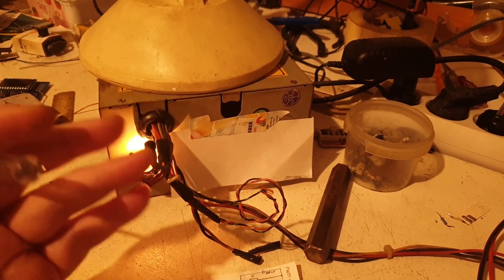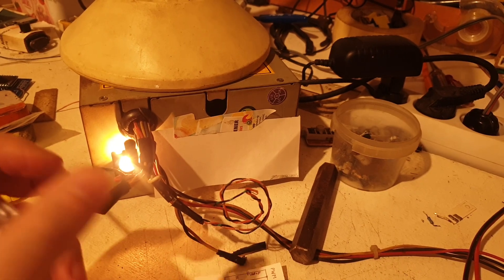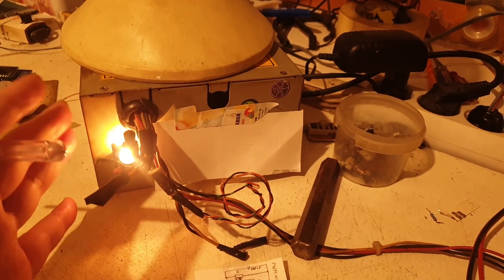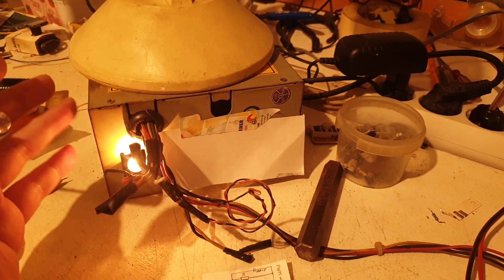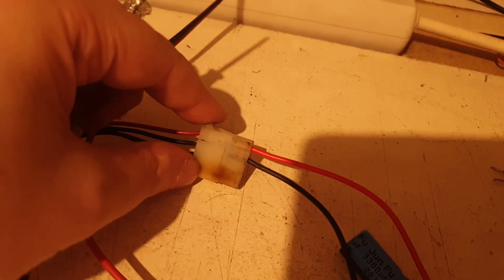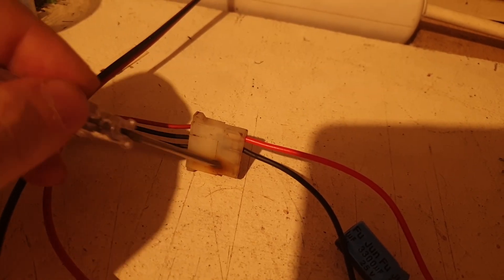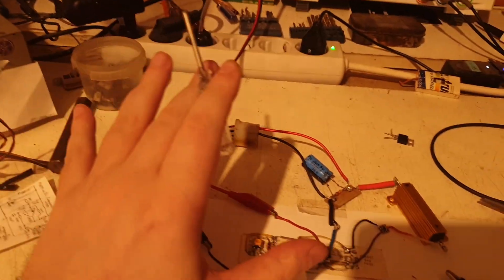I didn't know what voltage the original brick was giving, and the replacement the repair guy gave me was outputting 12 volts — which immediately broke. I wanted to throw it at his head. Then I realized I could make my own power supply from an ATX unit like this one. It worked for a couple more years powering my monitor, which is why you can see it's a little scorched, especially on the 12V rail where some contacts weren't right and sparked.